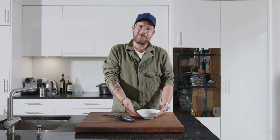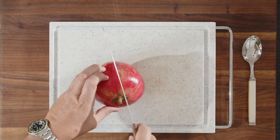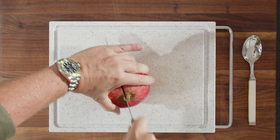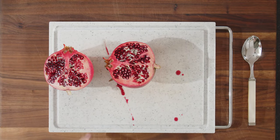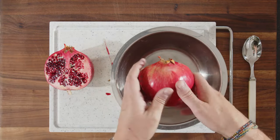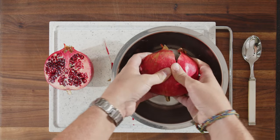Let's first have a look at how we did the pomegranate reduction. We start by cutting the pomegranate through the middle, from top to bottom. This here stains a lot. Now we put it in a bowl, put your thumbs on the back, and break it open.